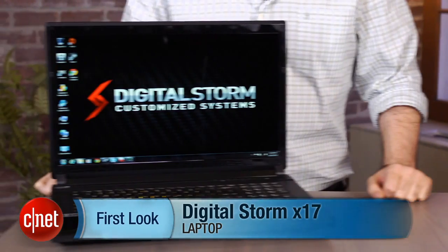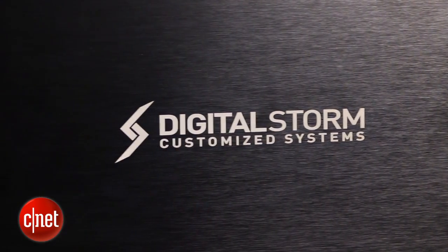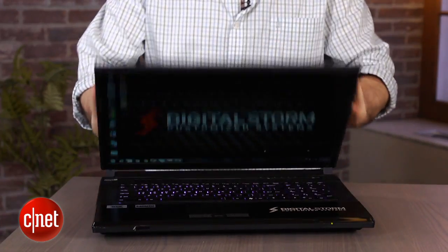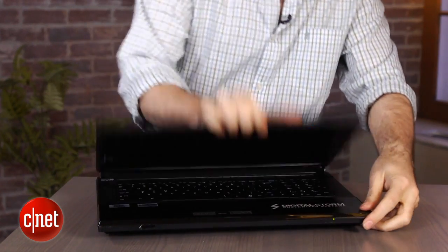I'm Dan Ackerman and we are here taking a look at the Digital Storm X17. Now I'm not going to lie to you, this is not the prettiest laptop on the block, although it may look very familiar. If you've seen some other reviews we've done of boutique gaming laptops, or you've gone shopping for one yourself, maybe from Digital Storm, from Origin, or any one of those other little companies, they all look kind of the same because they're all built around the same off-the-shelf chassis — in this case from a company called Clivo.